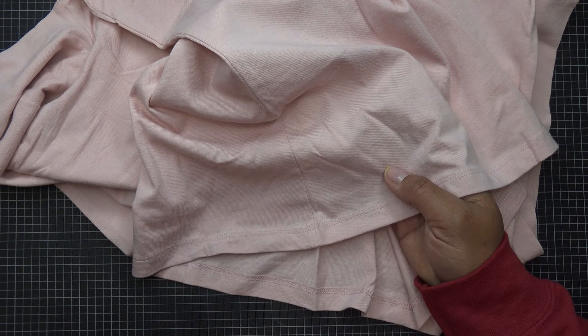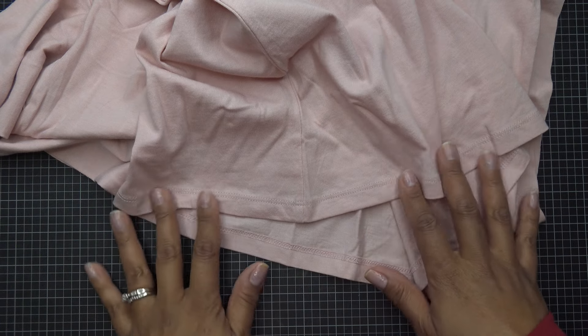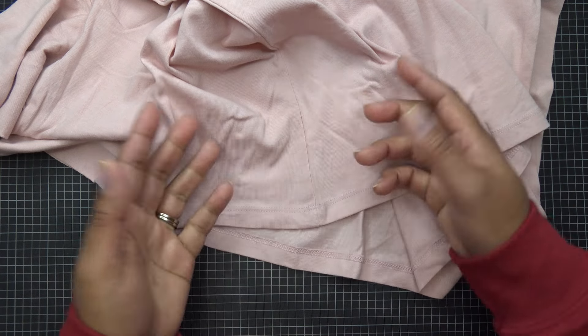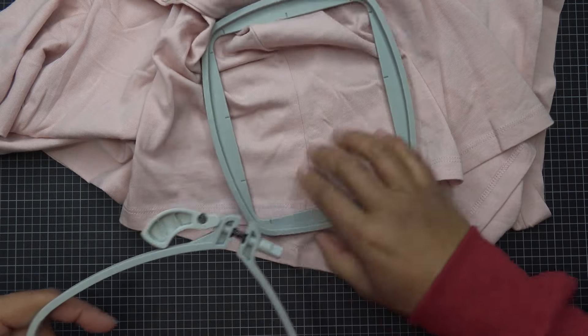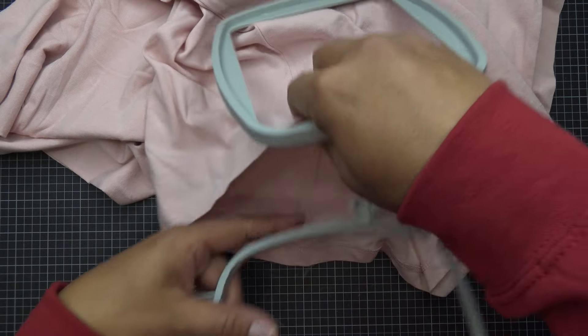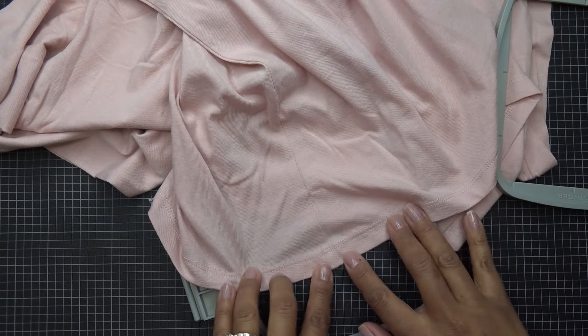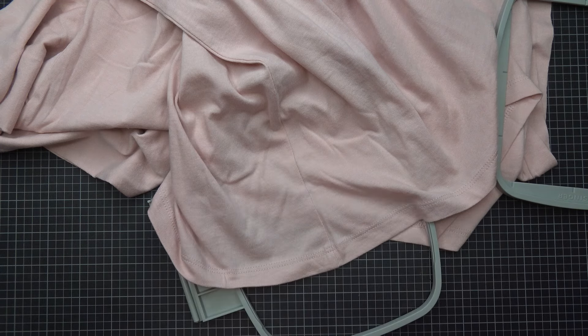I'm going to do a four-inch design because this shirt is kind of small. The free design has four different sizes and I'm going to use the smallest. When it's hooped up, it's going to do a placement stitch and you'll place your shirt right on that stitch. Then it's going to do all the tack downs and you'll put your applique — it's really straightforward and very cute.